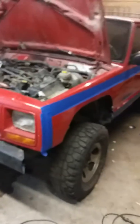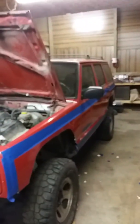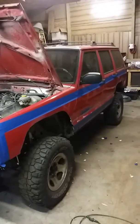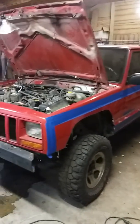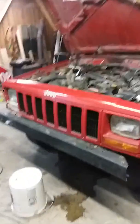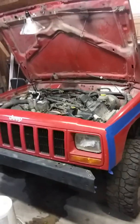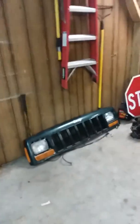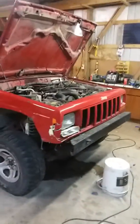I've been working on this Jeep for a couple months now. I just put a four and a half inch Zone lift on it. I got a Jeep Wrangler front bumper on it. I got a new grill for the front because the previous guy hit a deer with it.